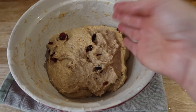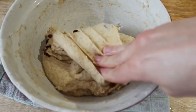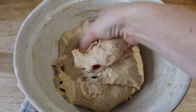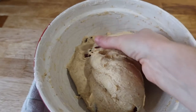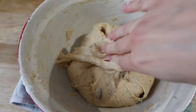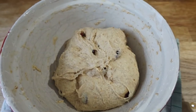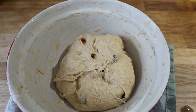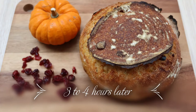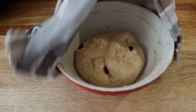You can wet your hand if you want, and basically just go from the bottom to the top all the way around. It's a bit difficult with one hand — we did all the way around. Now we're going to cover this again and wait for another 45 minutes. After four rounds of cut and fold, almost four hours, this is how the dough looks — very nice.